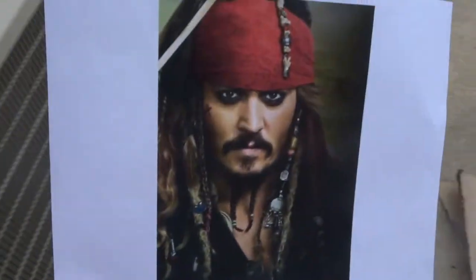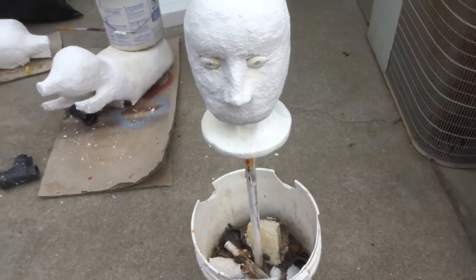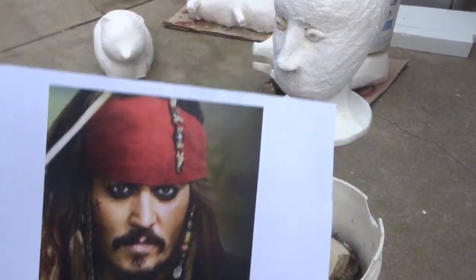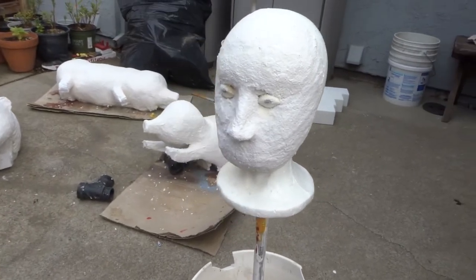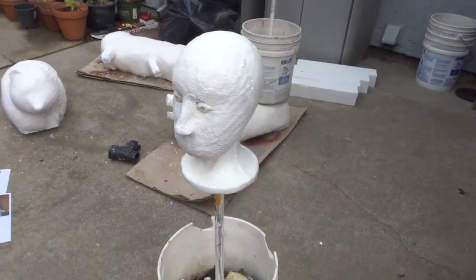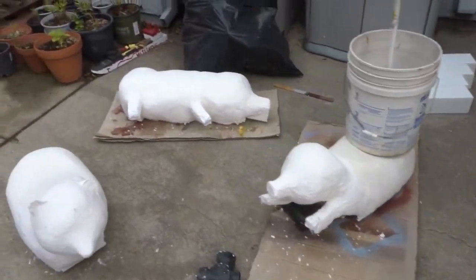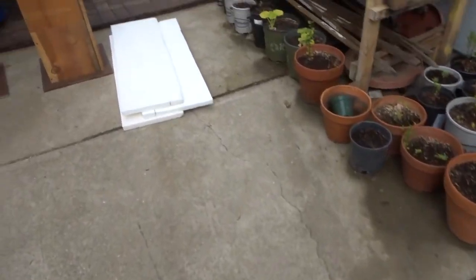At the same time I started a new head, and of course we have to do Jack Sparrow. So this is what I have so far — it was just a build-up around the little foam head that I had. He's going to dry and then I can put the next layer on very soon. I've got a lot of pirates going on!